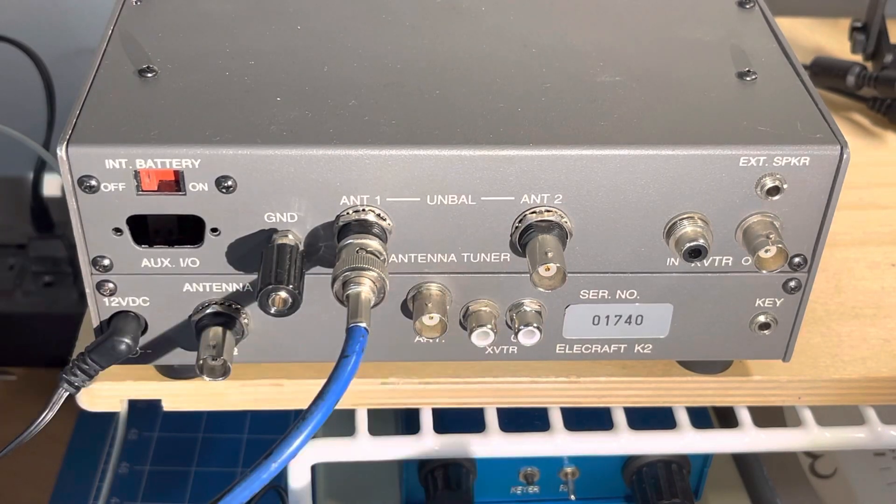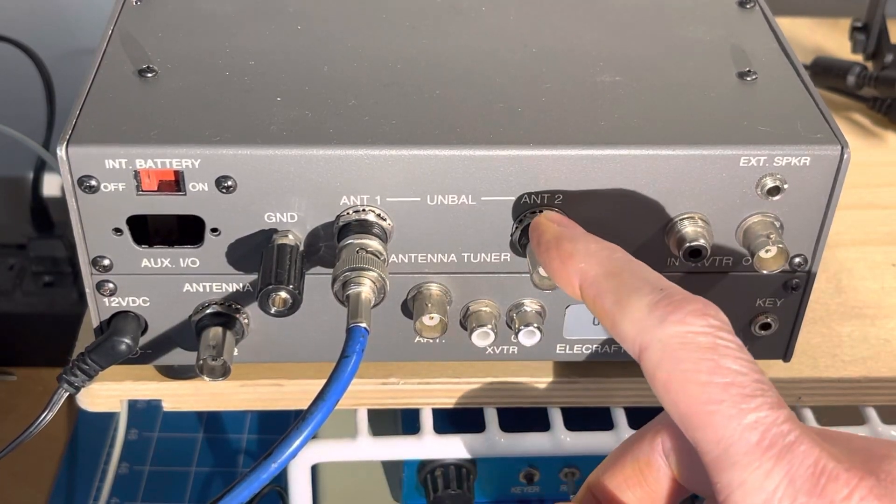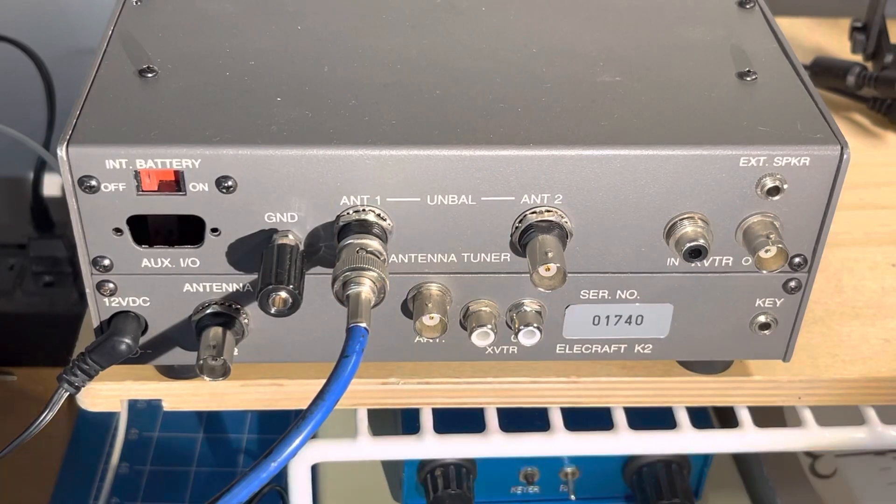So while it allowed me to transmit — as long as I put the tuner in bypass mode, I could transmit at a couple of watts — and that was working fine.